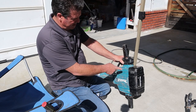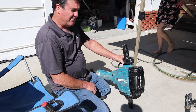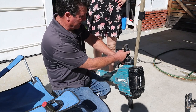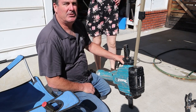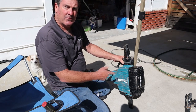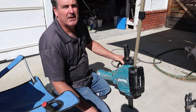Here we are with a jackhammer repair. It failed on the last job — we had power because the green light was still on, but every time we hit the switch nothing was happening. Typically in these devices the switch is what goes bad first, so I took a shot in the dark and decided to replace the switch.